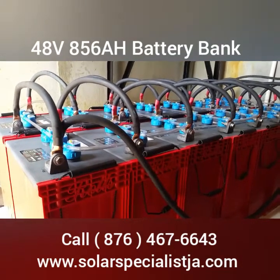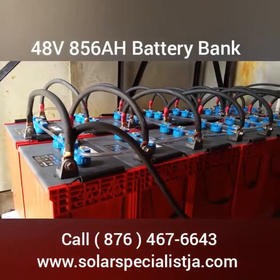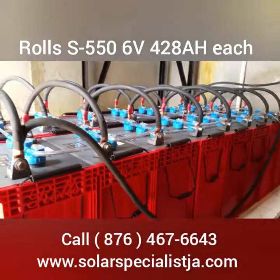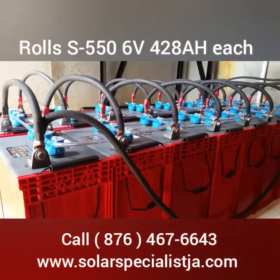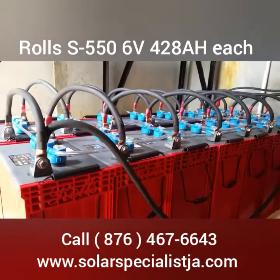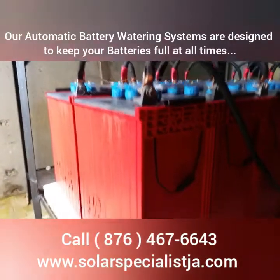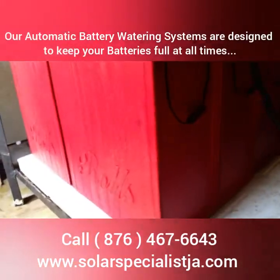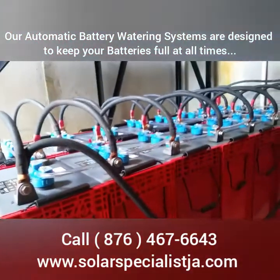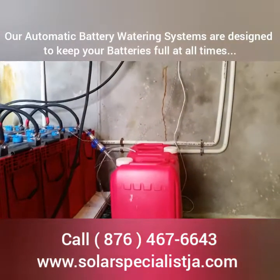Thank you for logging in on my YouTube channel solarspecialistja.com. We just put in these batteries last night — these are the Rose S550. We hooked them up with some automatic watering, so basically these are self-maintenance batteries. You never have to add water yourself; you just have to make sure that water is in the container.